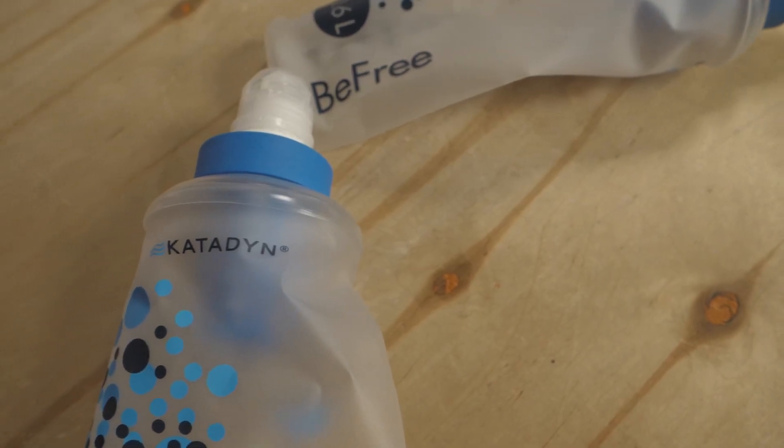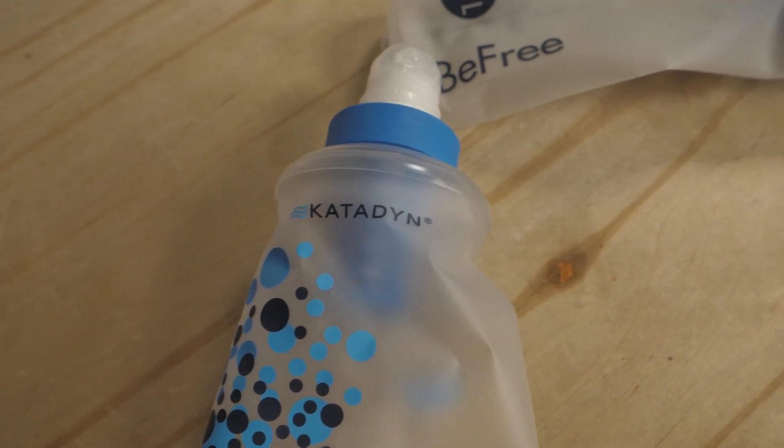Some of the lightest options out there for safe drinking water on the trail, these are the Katadyn BeFree Microfilters. Get the specs for these minimalist filters and tons of other great outdoor gear at InWild.com. And when you buy from InWild, you're supporting the whole team and our mission to keep making videos so you can find the best gear for your adventures. So thanks for watching, and we'll see you on the trail.